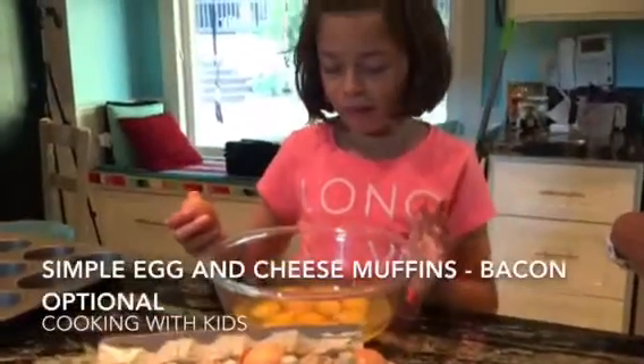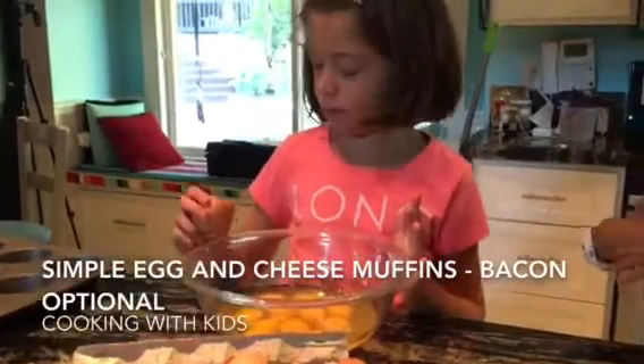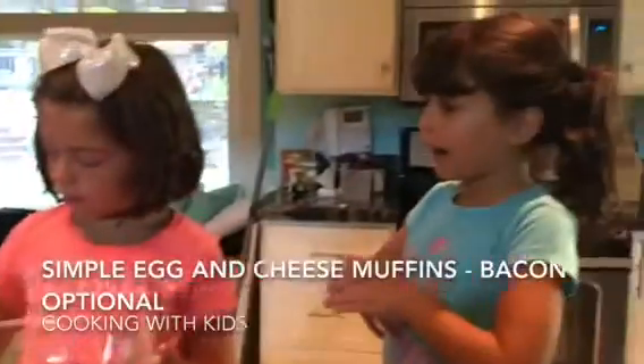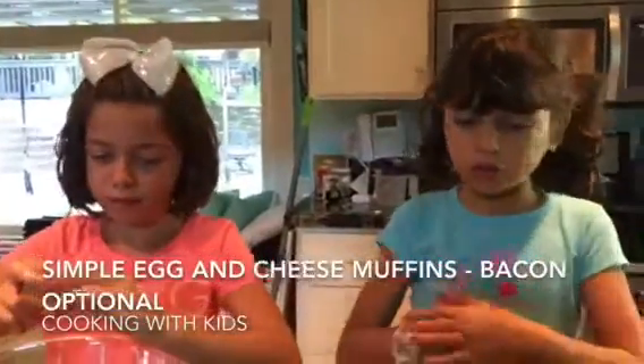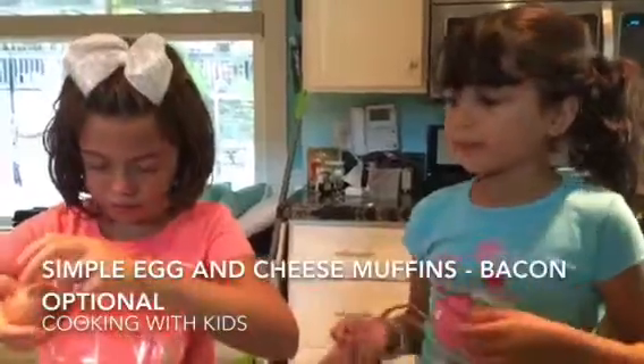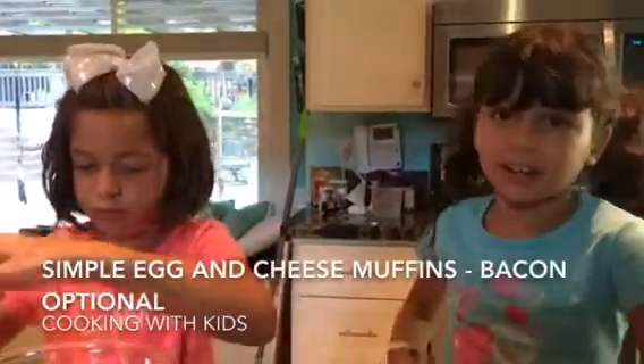By the way, how many eggs are you cracking? Twelve. So just a dozen, right? I cracked two and she left me and she did like some of my bacon that is cooking in there.